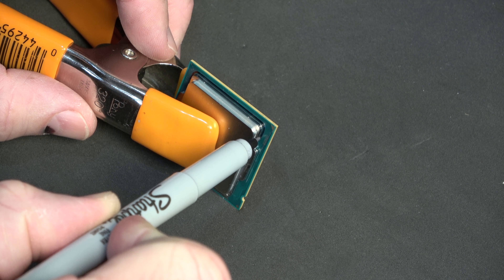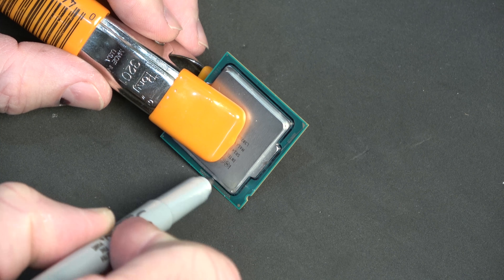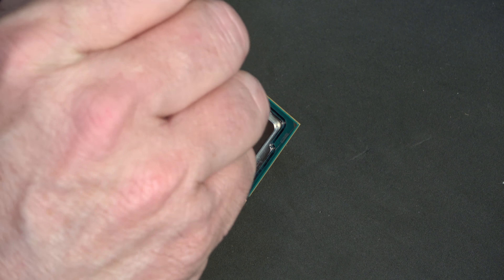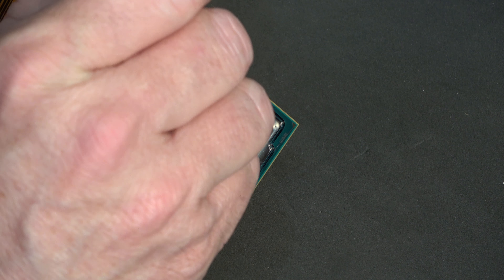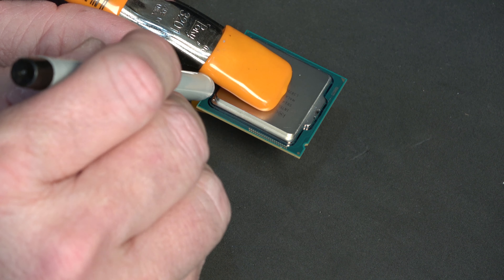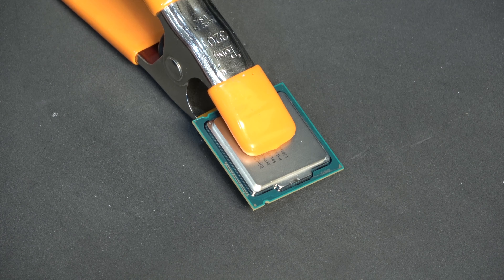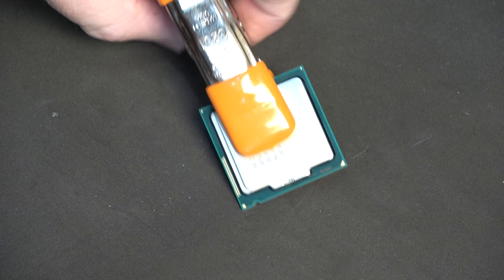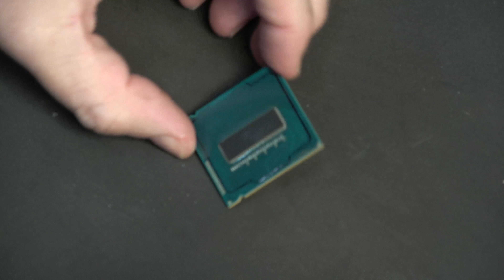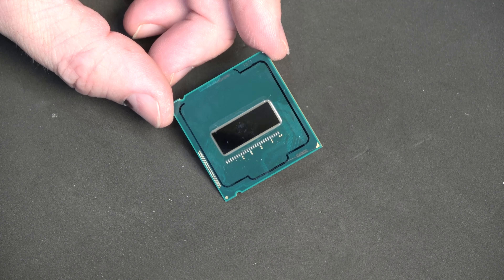I'm drawing an outline of where the heat spreader needs to be. I'm going to do as much of the outline as possible so that depending on what angle I'm looking at it from when I go back I can see it. Now we have a nice outline of where our heat spreader needs to be.